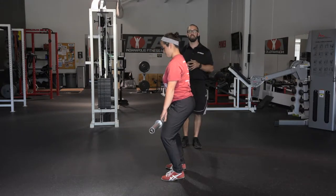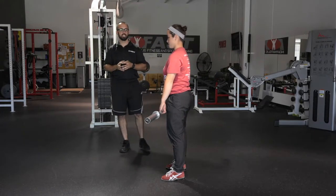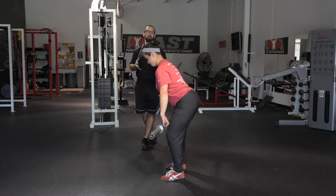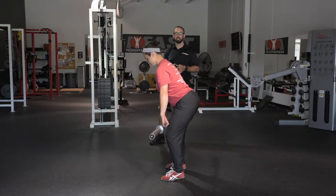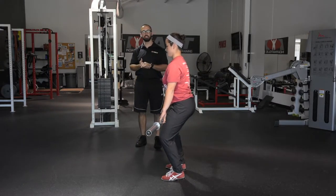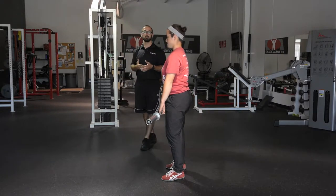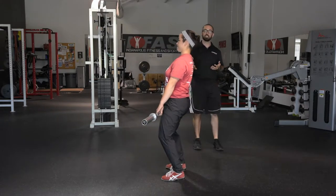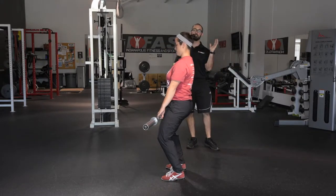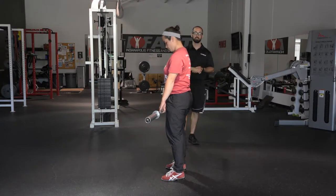A few common mistakes: people will bow forward and go into their RDL, which is kind of expected since that's what we've been working on — so we'll just have them start over, unlock the knees, and keep the torso straight up and down. The other mistake is people squat down with shoulders going too far back when they get worried about getting the bar up. If the shoulders are too far forward or too far back, the bar will go the wrong direction and throw off the entire lift.